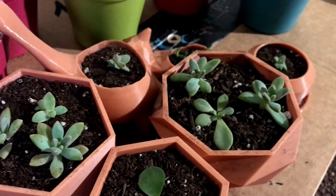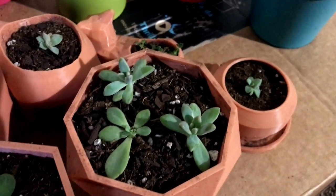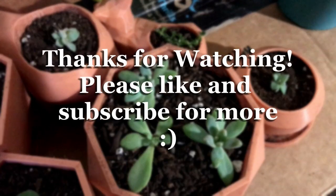I hope you enjoyed checking out all of these neat little planters and our plants that are now in them. I definitely plan on doing more once I figure out some more designs. I hope you enjoyed watching this video — if you did, please give it a like and subscribe for more. Till next time!